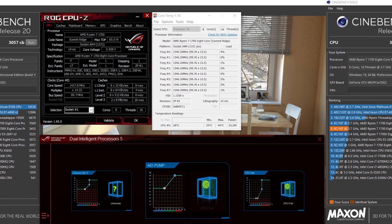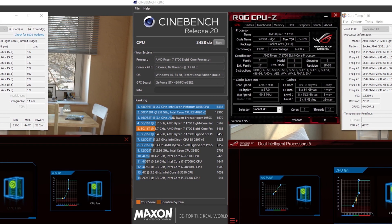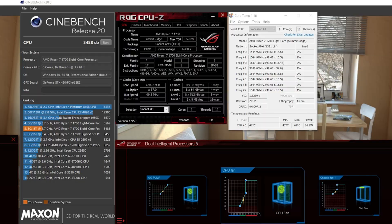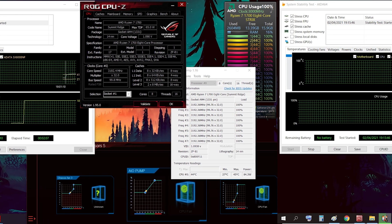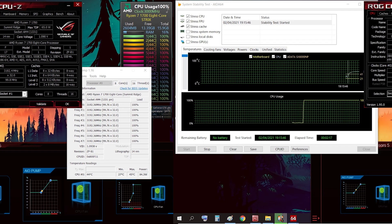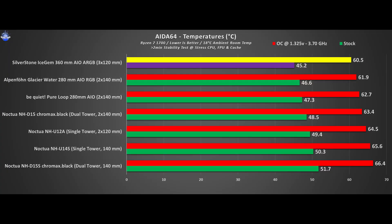Next up is Cinebench R20, which is a more modern multi-core benchmark suite. Naturally we should see a bigger load and thus larger temperature figures than the R15, and the previous pattern is preserved as we saw earlier. In AIDA64 we isolate the stress test just for the CPU, giving us the highest stress scenario. Sometimes I get a higher temperature for stock settings versus the R20 and lower values for the OC scenario, but still nothing changes in the overall hierarchy.